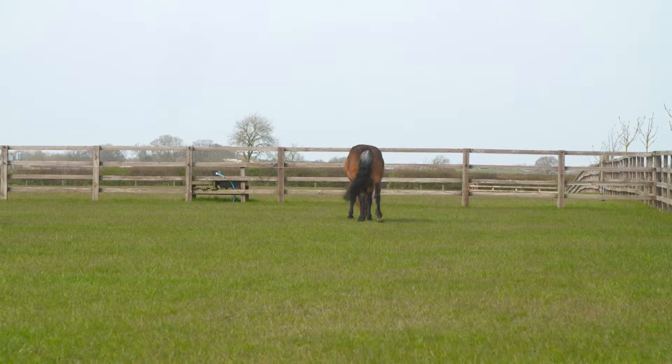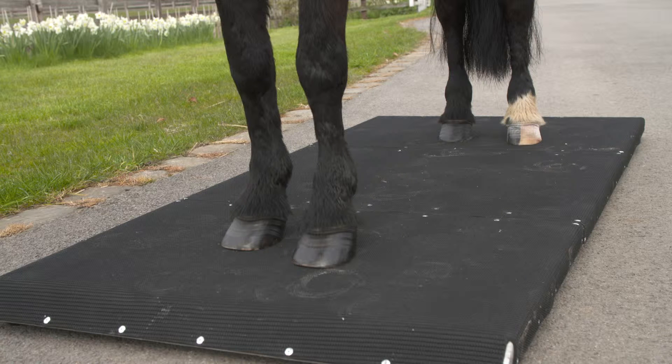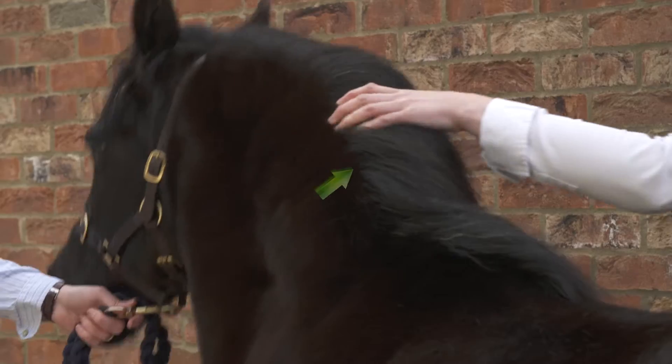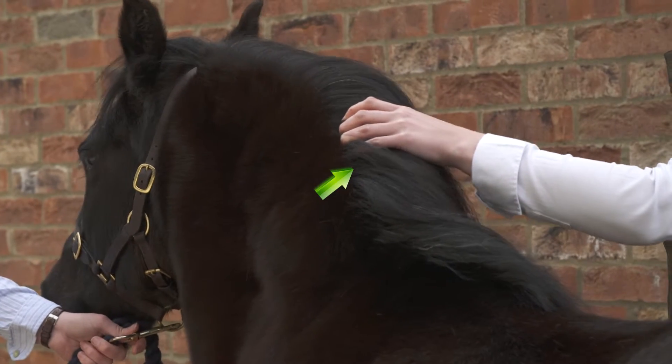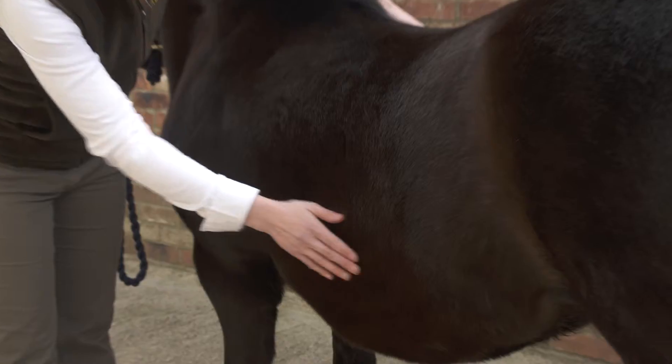Ensuring your horse has not become overweight is essential for preventing laminitis. Fatty tissue is hormonally active and, by mechanisms which are not yet fully understood, is linked with insulin resistance. The increased load on the feet which comes from being overweight also increases the weight carried by the laminae. This pony shows some classic symptoms of insulin resistance with excessive visible fat deposition on her crest, tail head and over her ribs.